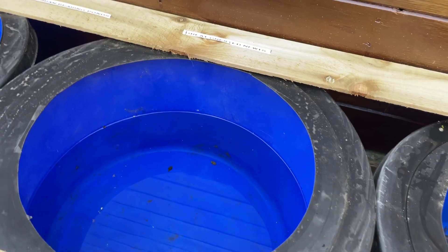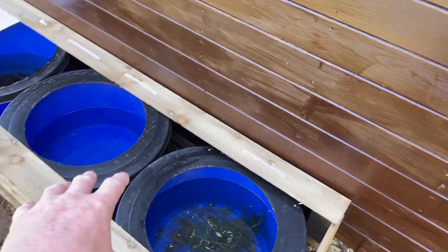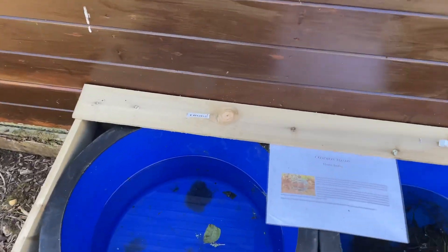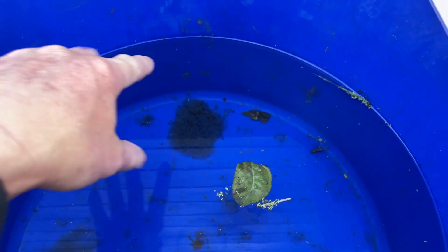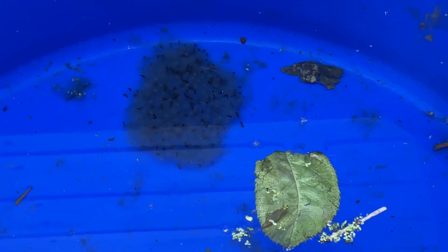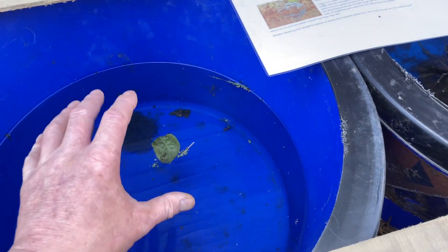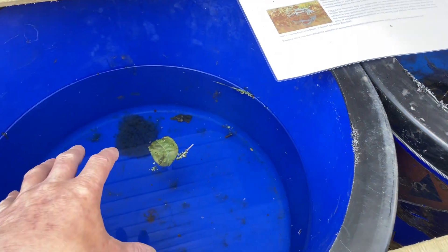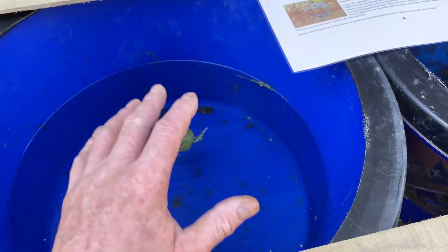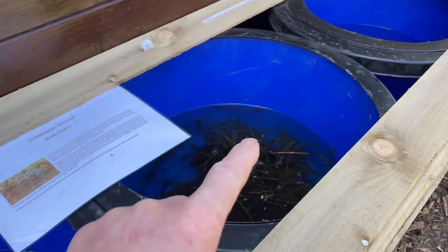You could expand on this for miles and have really good tadpole rearing containers. On the topic of tadpoles — this is a really small bit of frog spawn, but you cannot believe how many tadpoles come from even a small amount. You don't need thousands in here; as the water warms up on a hot summer's day, if the concentration is too high they'll suffocate and overheat and you'll lose the lot. If you're getting these barrels for free, you can just use more of them.